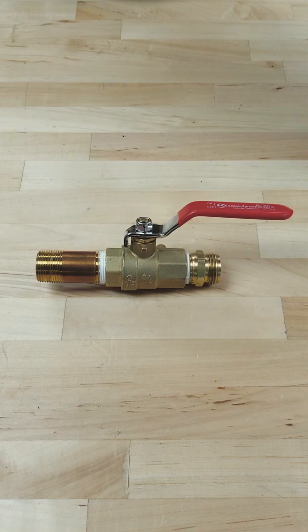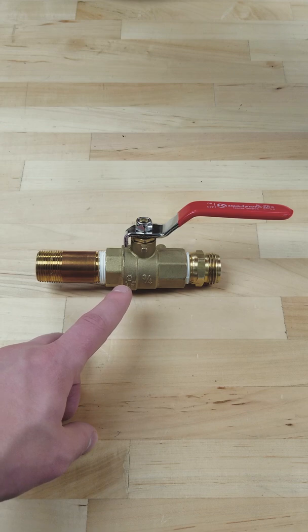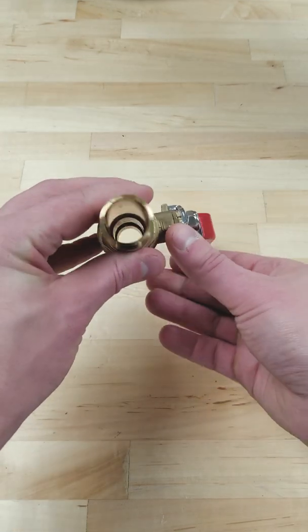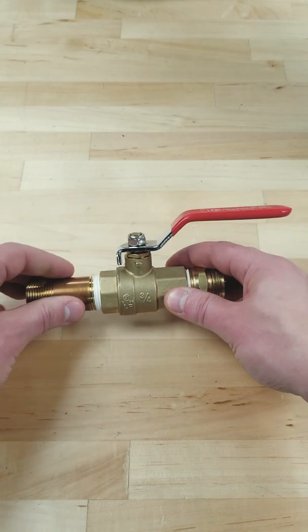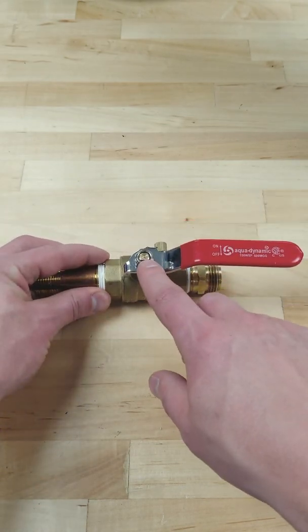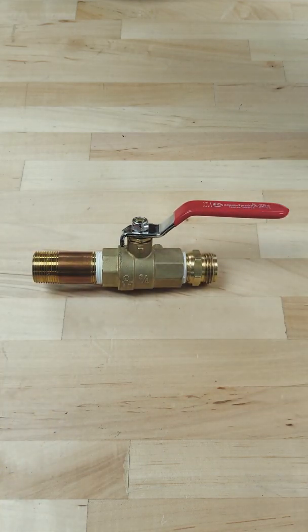Now an option is creating your own valve with a three quarter inch brass nipple, three quarter inch ball valve, and a MPT to garden hose adapter. Now look at this — that gives you plenty of room to drain water and sediment. You can actually remove this handle; there's a nut there, so that'll make it a little bit safer and less likely to be bumped. You can get all the parts for this at Amory.